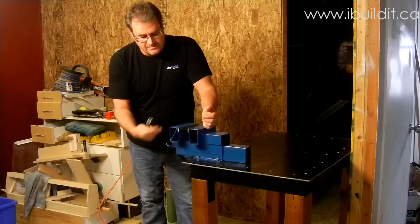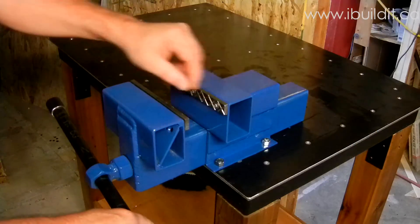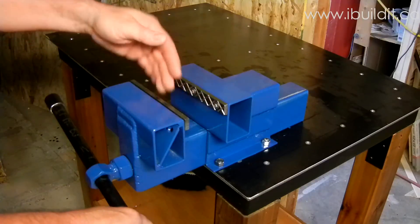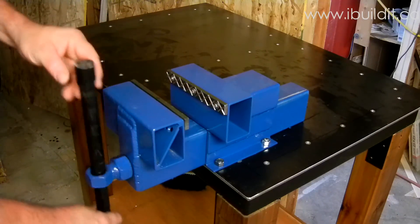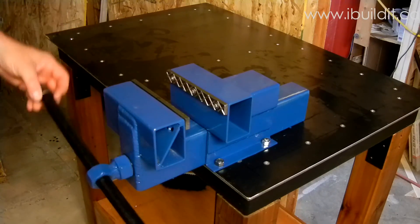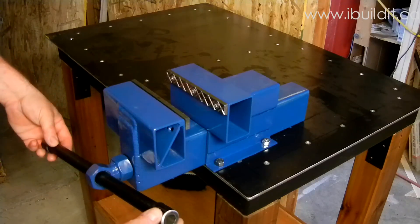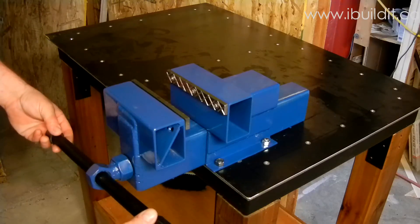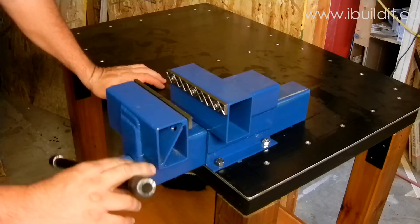This video just shows basically how it works. The jaws are just cold rolled steel — I cut a diamond pattern in here to give them a little bit better grip, and they are just screwed onto the jaws. The handle is a piece of half-inch pipe with pieces of three-quarter inch pipe pressed on over them to make the ends. That worked really well.